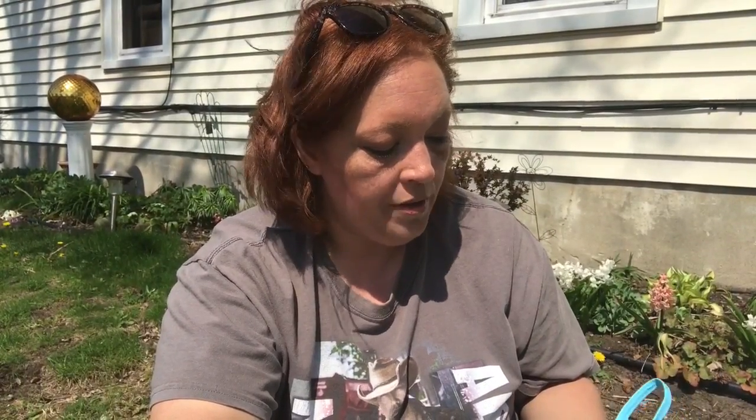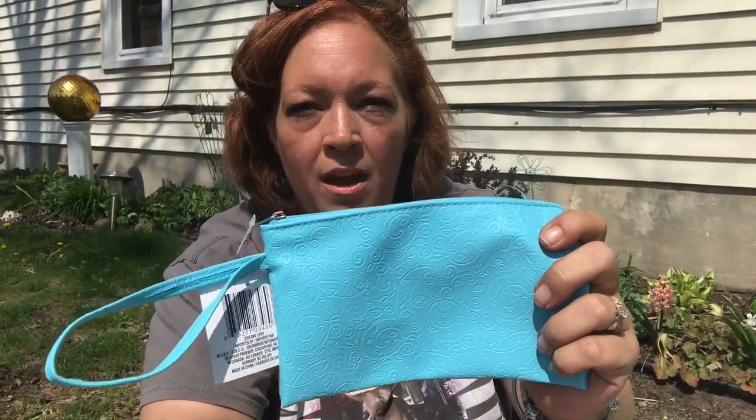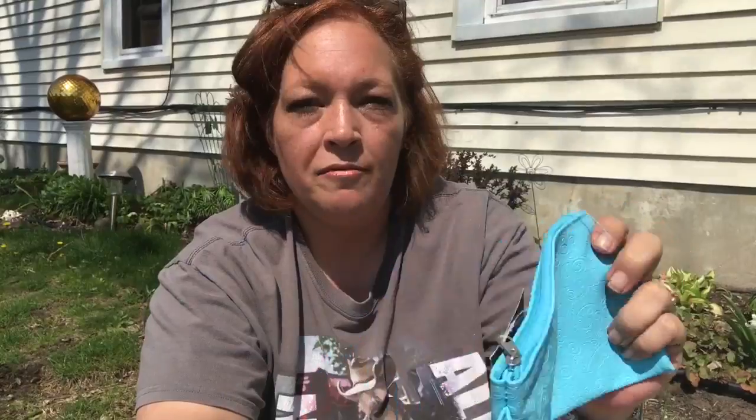I picked up this little clutch with strap, but I won't be using it as a purse — I'll use it for pens or things to put in my planner. I saw Pam from Pam's Life haul this and it was so cute. They had pink and black at my store too, but I liked the blue since blue and purple are my favorite colors.